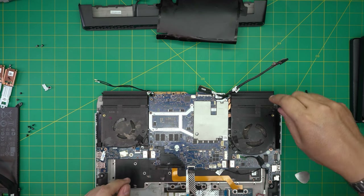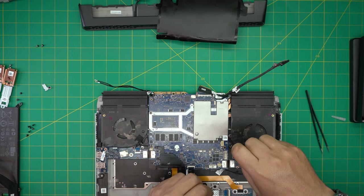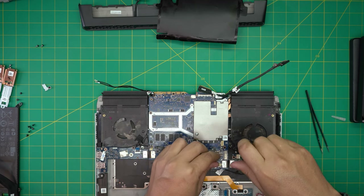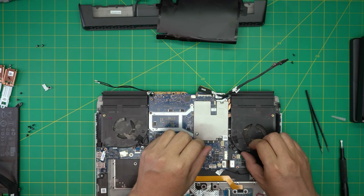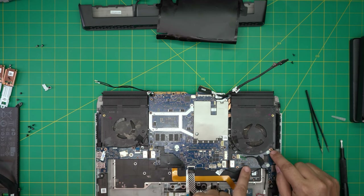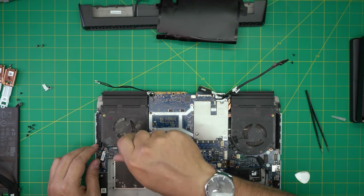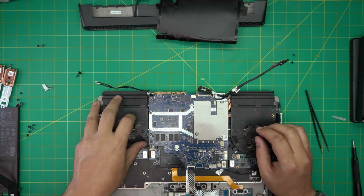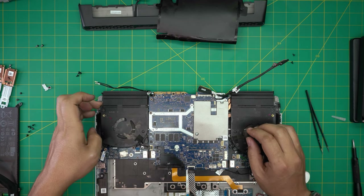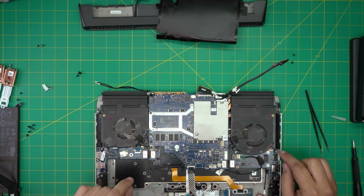Now we're going to remove the fan screws — two screws on this fan and three screws on the other one. This fan won't come up because it's right under the board, so let's go to the other one first. Once we remove it, the fan is attached to the heatsink with tape — we just need to loosen up the screws.